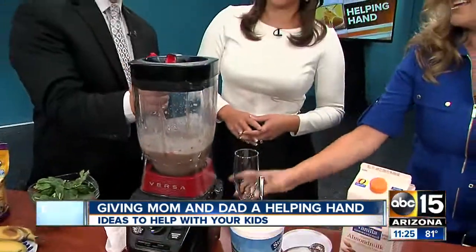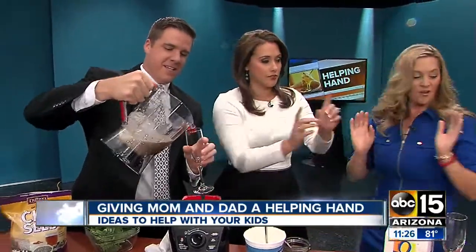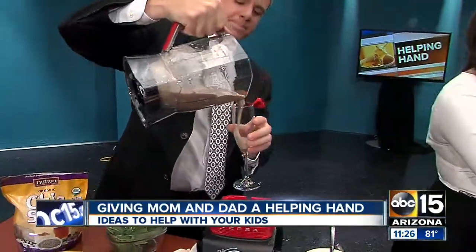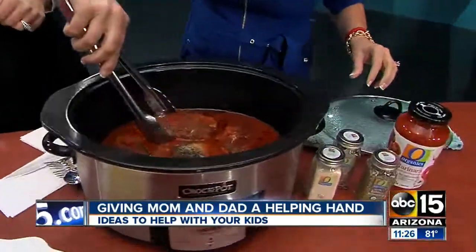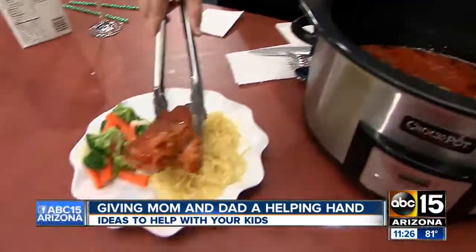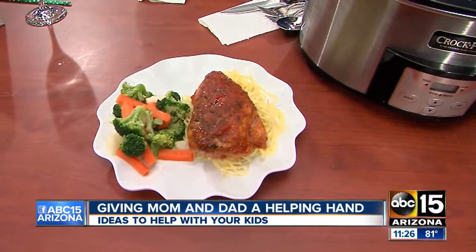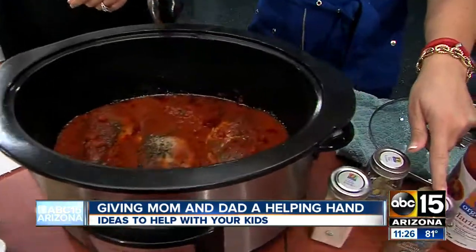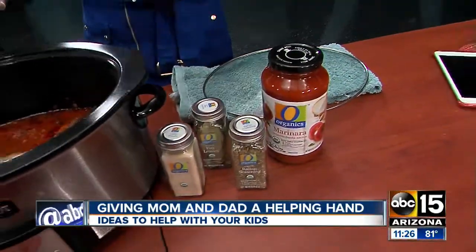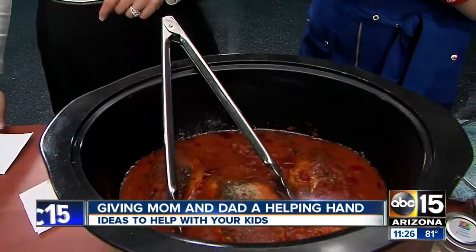If you want to have a taste, I'll let Dan do the tasting because Danielle's not a fan of bananas. And while he's doing that, this is a very healthy Italian chicken — it smells delicious. Just start with your favorite spaghetti sauce in the slow cooker, put in your chicken, and top it with Italian seasoning, garlic powder, and bay leaves. It smells incredible. Six to eight hours on low, and it's super easy but also healthy.